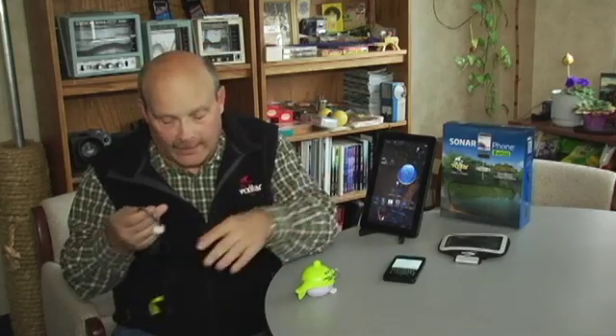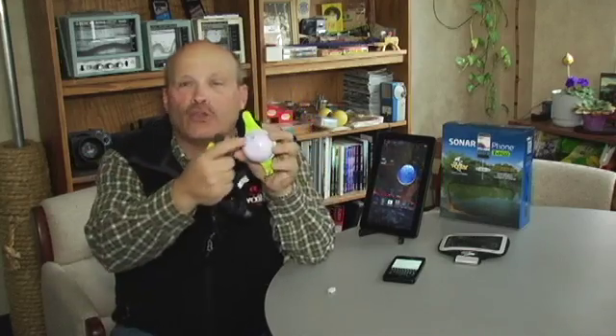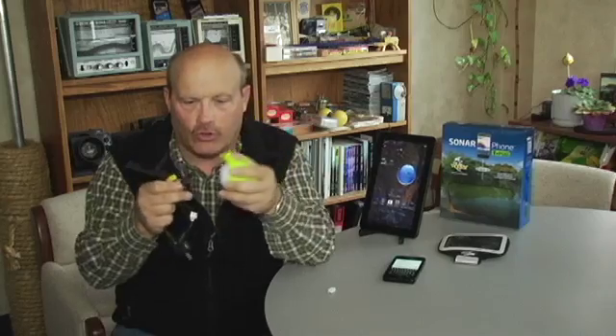It's very important — I've got to stress this — do not connect the power and charging terminals to your teapot when they're still wet, because it causes electrolysis to occur and rust will start to develop on your connections. Make sure you dry off your connections and they're good and dry before you connect for charging.